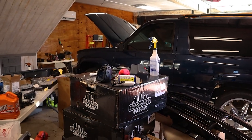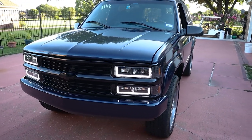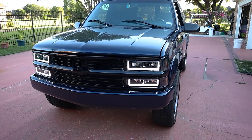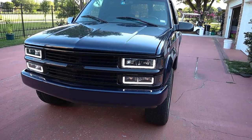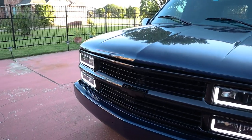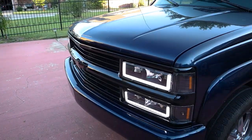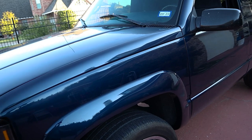And just like that, the front end of the Tahoe is complete. As you can see, the factory DRLs with the projectors are no longer on — got that removed. Now it's just the new DRLs, which I really like. We also got the emblem back on and painted. You can see the new turn signals in there as well as the corner light — it all came out really, really well.